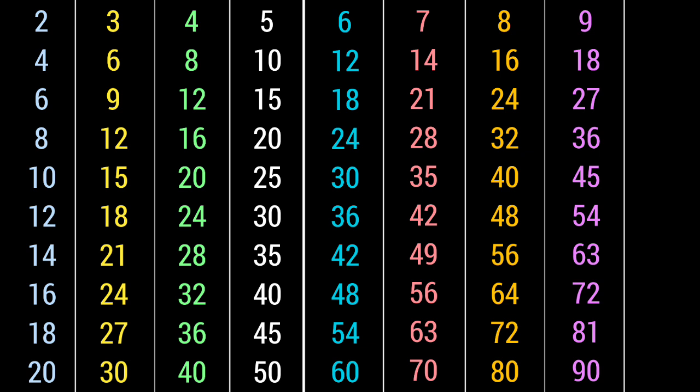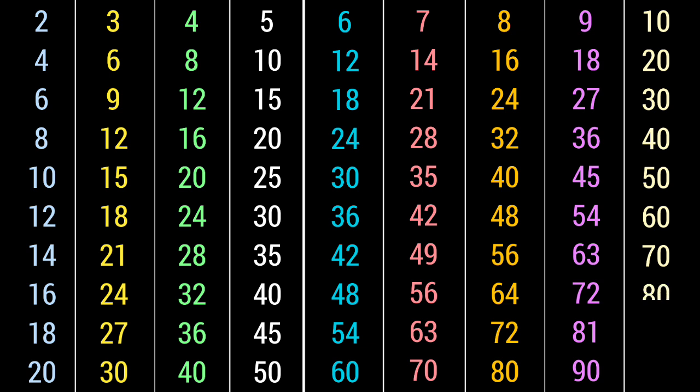10 1s are 10, 10 3s are 30, 10 4s are 40, ten nines are ninety, ten tens are one hundred.